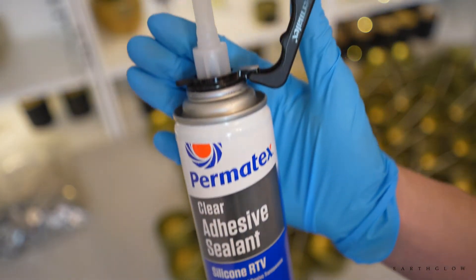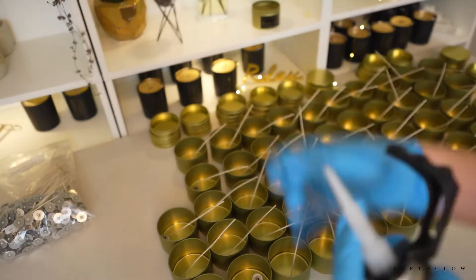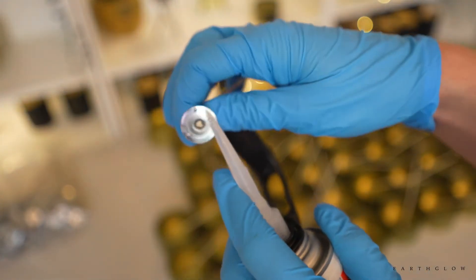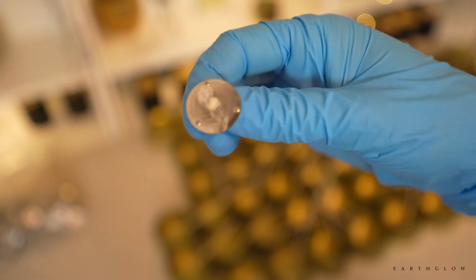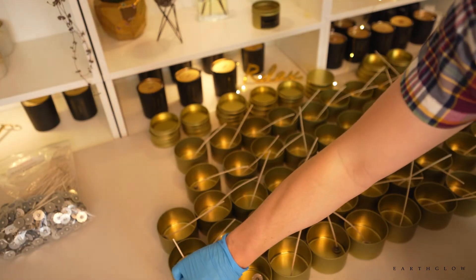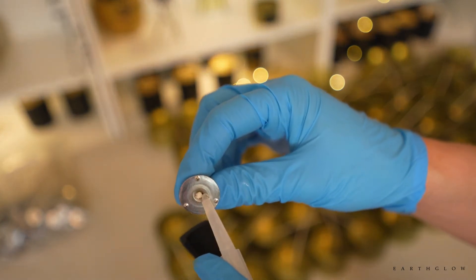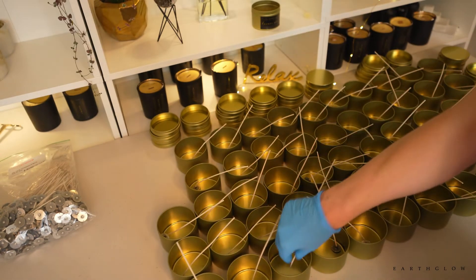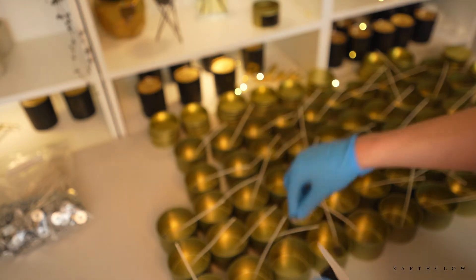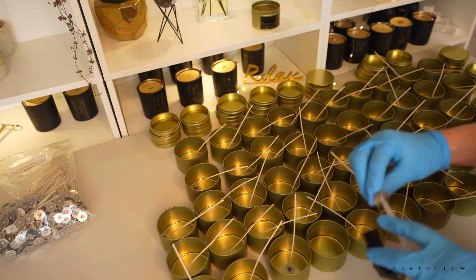I do eyeball this — I know a lot of people will use the wick centering tools, but I usually just eyeball it and don't use any sort of centering tools. Sometimes there will be one or two that are so off-center that I'll just pull them and not use them for my wholesale client. But usually you can get pretty good at just eyeballing where the center of your container is. It is kind of therapeutic and meditative to do this when you're not in a rush.